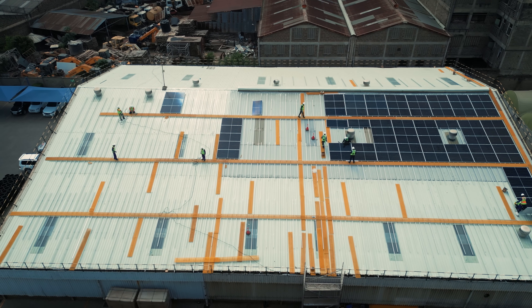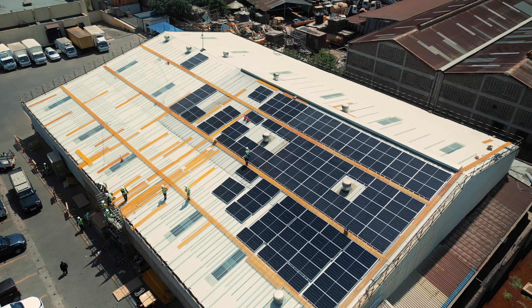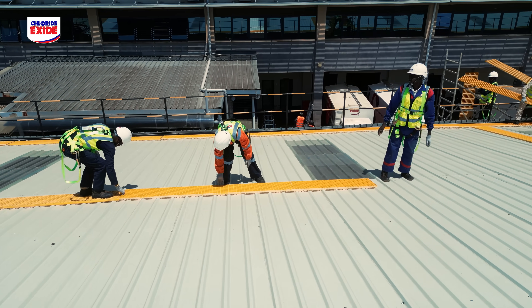At Colorado Exide we have three solutions for solar energy: on-grid or grid-tie solar solutions, off-grid solar solutions, and hybrid solar solutions.